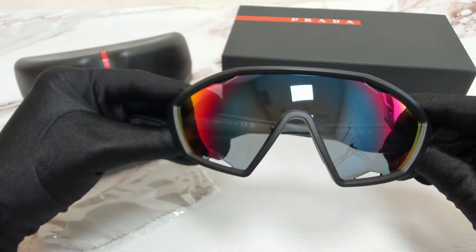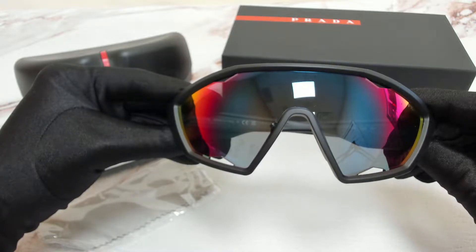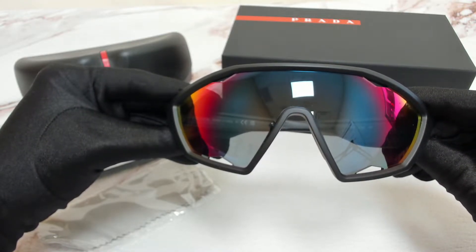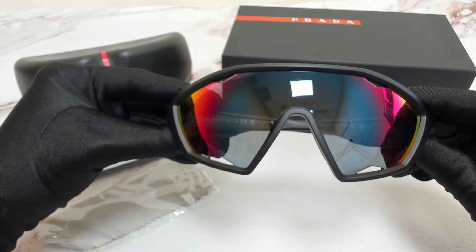Hi everyone, greetings from JoyLot.com. I'll be demonstrating Prada Lina Rosa sunglasses, model active PS SPS 10U, color code DG09Q1.